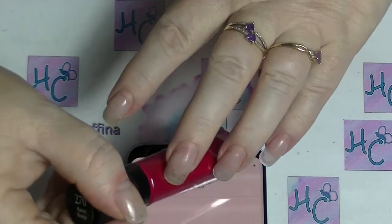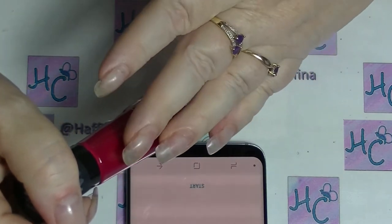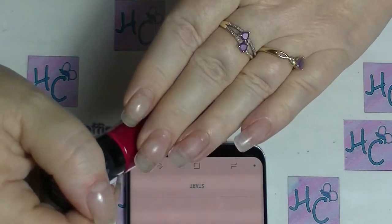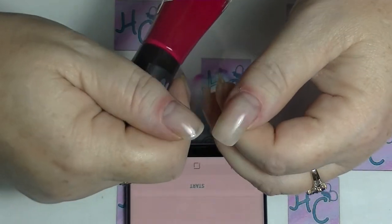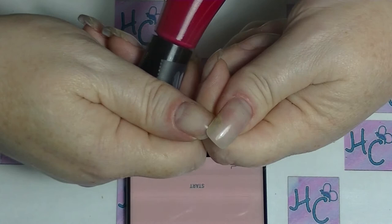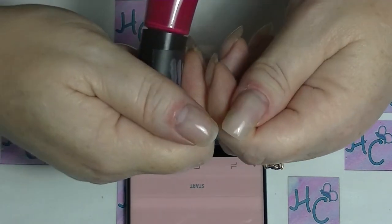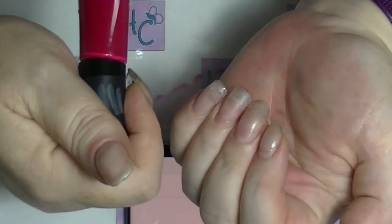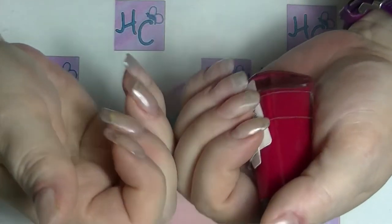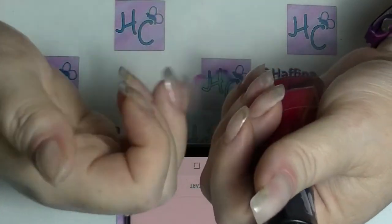My nails look a bit naff at the moment. Some of them desperately need a fill for my acrylic overlays. For the first time in months, or years probably, my thumbs don't have gel polish on them — they're just waiting to be polished. Because normally when I take photos I only take four fingers, so I don't usually have anything on my thumbnails, or I have something completely different on them all the time.